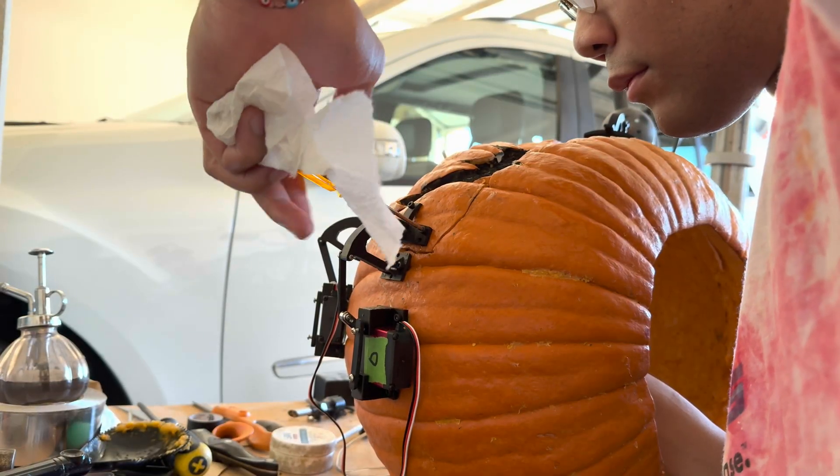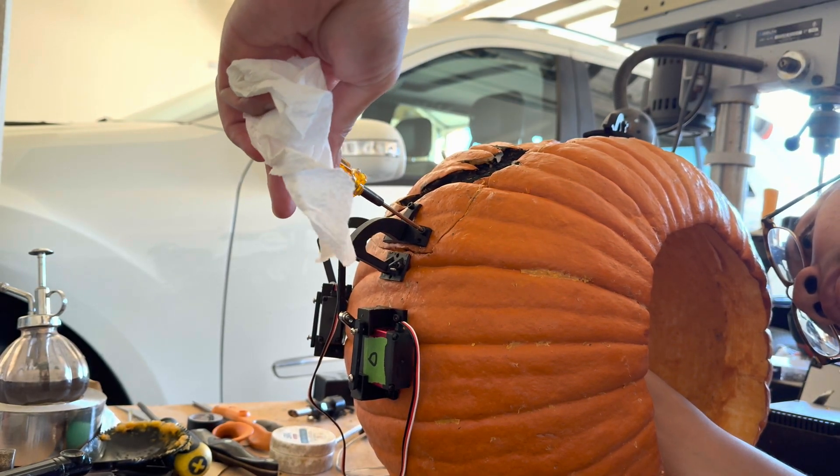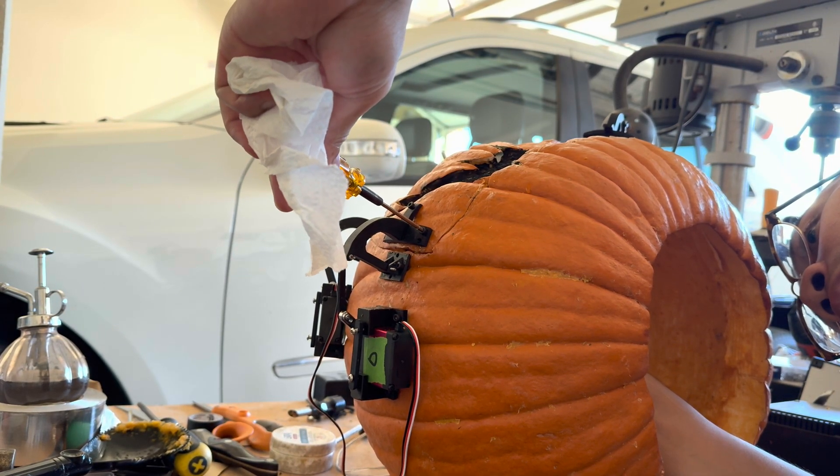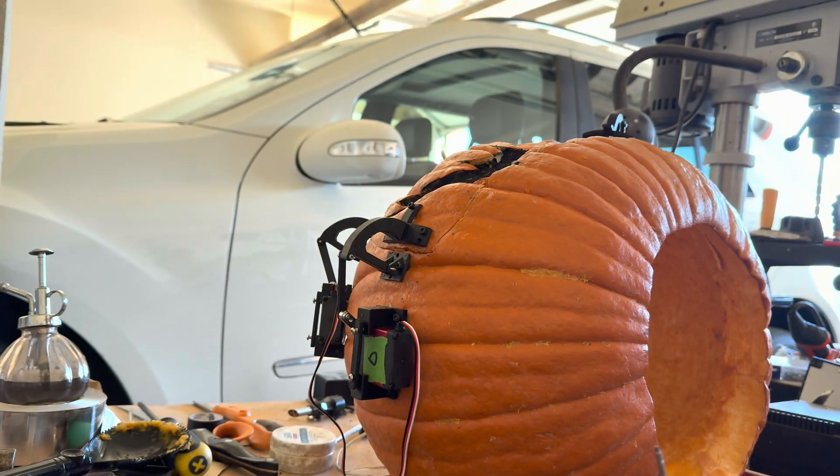Two days had passed since I started on this version, which means there was definitely a little bit of mold in the pumpkin — but I scraped it off. A little bit of mold ain't hurt nobody. Although it probably has, but I didn't care about the long-term ramifications of inhaling mold, because I'll die when I die.